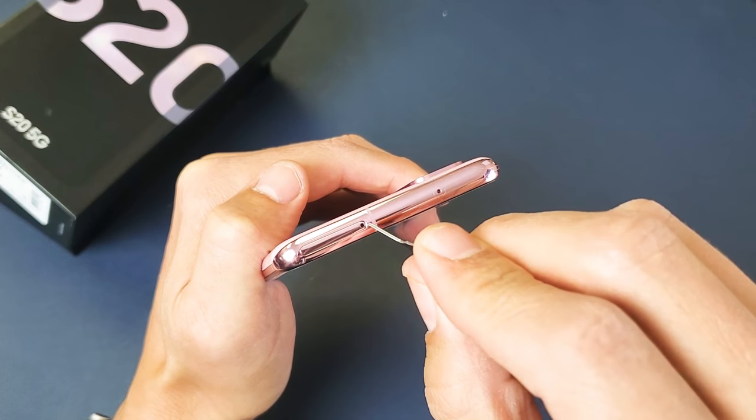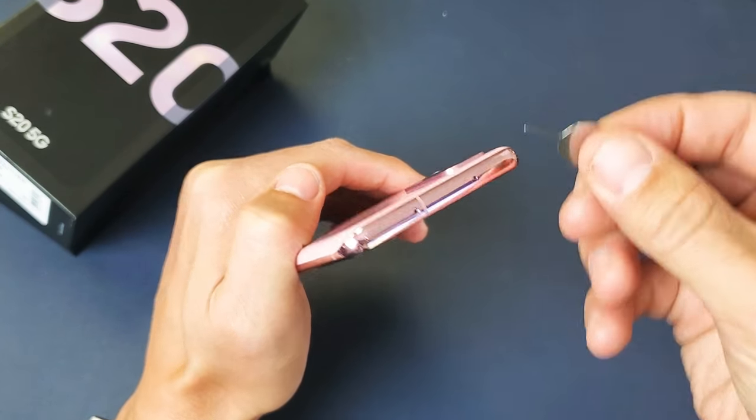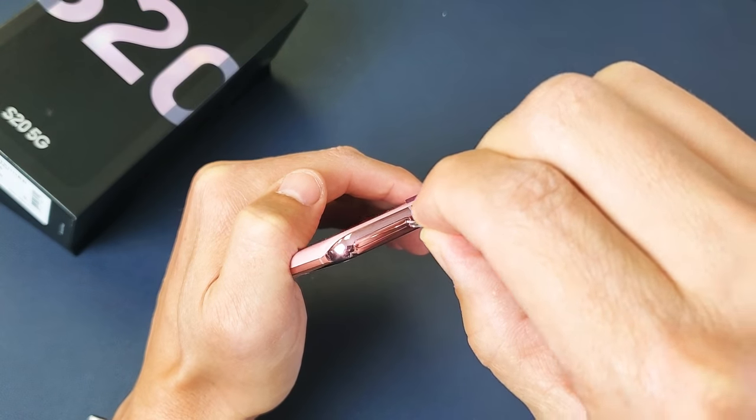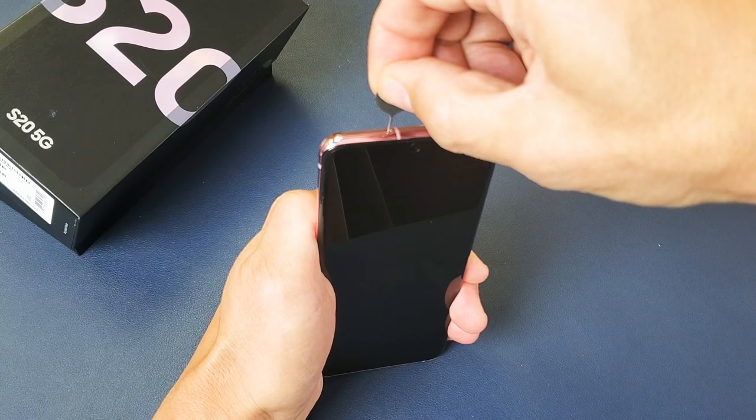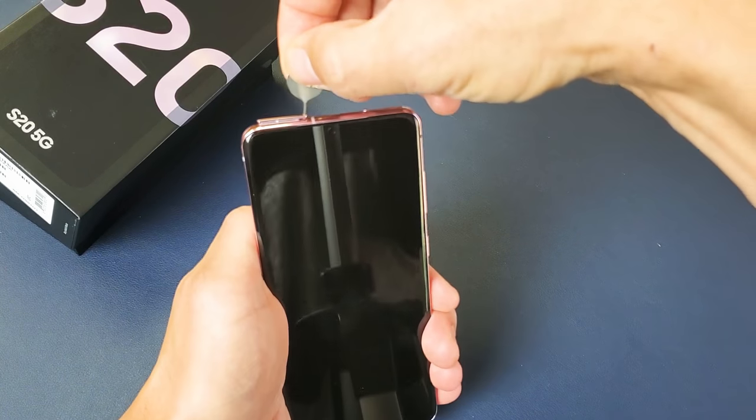Not the mic — it's this hole right here. You can see the tray right here. Go ahead and get your pin and put it in just like this. Then what you want to do is just press down a little bit until it pops out. Just like that — you can see it's popped out.